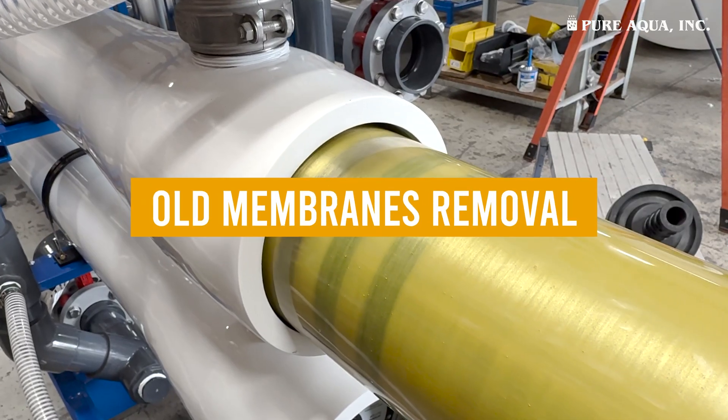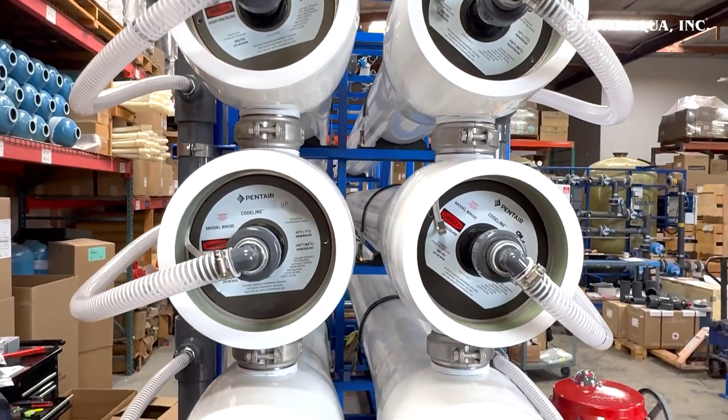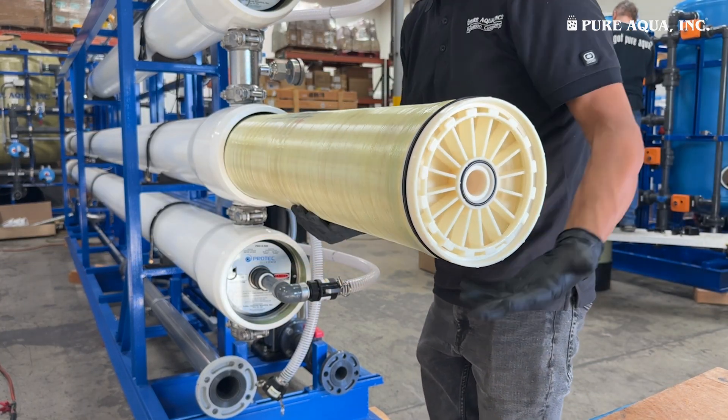Old Membranes Removal, detailing the step-by-step process to safely remove existing membranes. New Membranes Installation, walking through the proper method to install new membranes correctly.